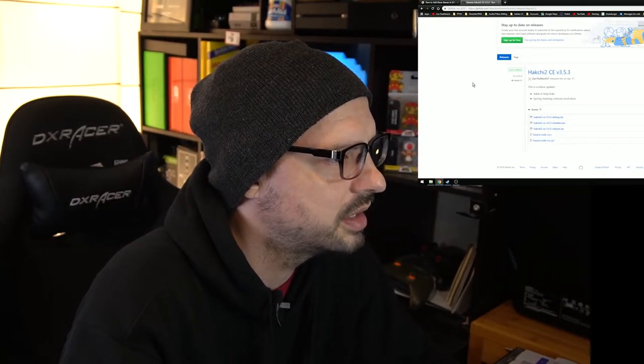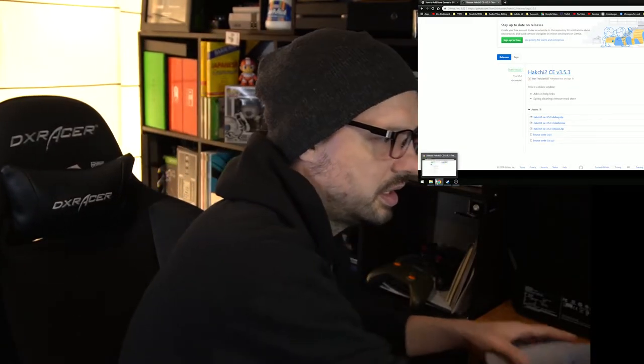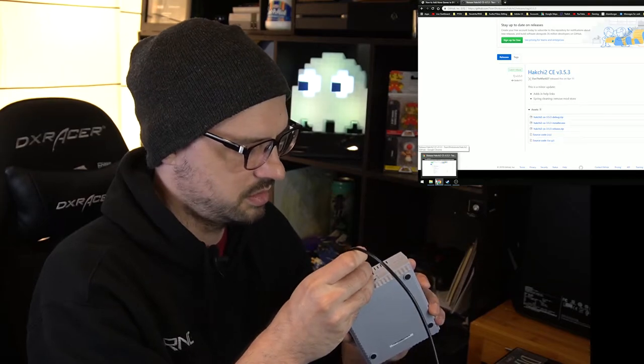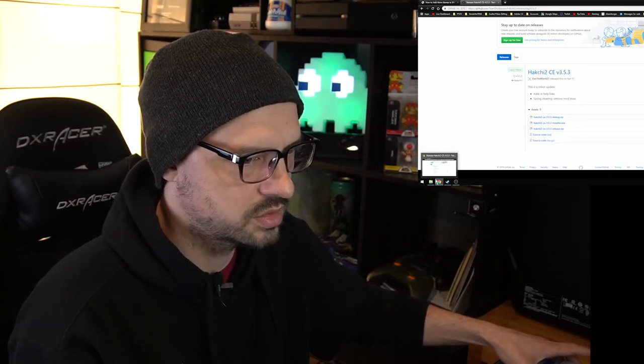This is probably going to be a short one. I don't know how involved this process is, but let us see. Here I am on the GitHub website and I got HackG2. I'm going to go ahead and plug in the SNES Classic into the PC.